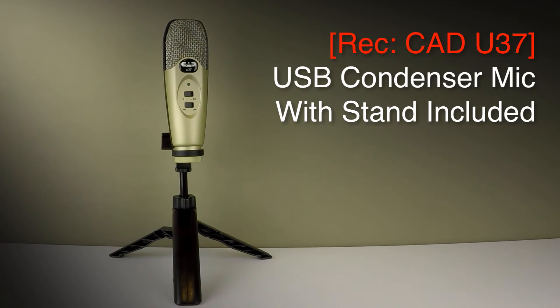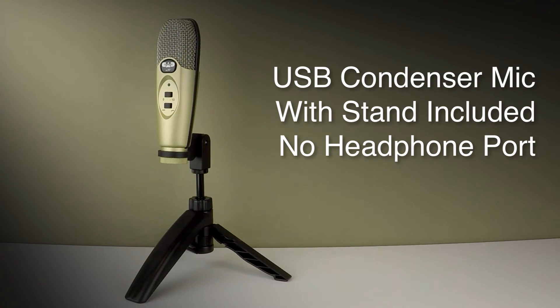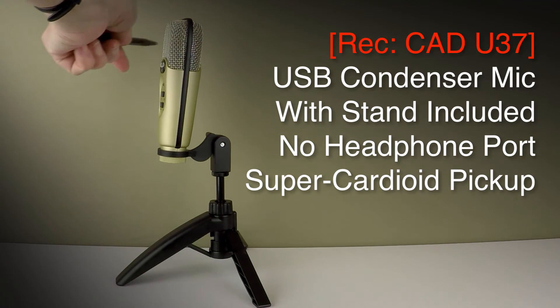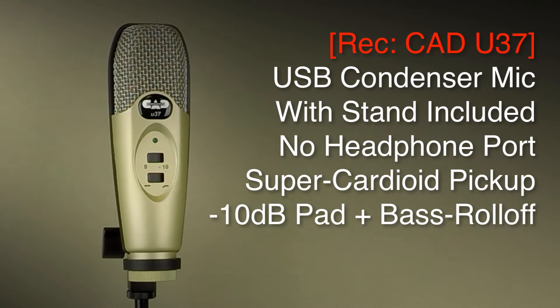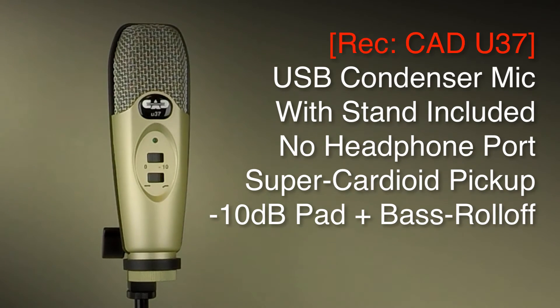This is the CAD Audio U37 USB studio condenser microphone. It's a recording microphone only — it doesn't have any headphone port, so you will need to monitor what you're recording through your existing computer speakers or headphones. It has a super cardioid pickup pattern, so very directional. It does have two extra switches on it. I'm recording this with the standard settings with the switches turned off, but I'm finding it is very sensitive — the level is turned quite far down and it's still really exaggerating the S sounds in my voice.